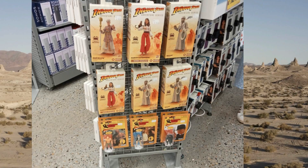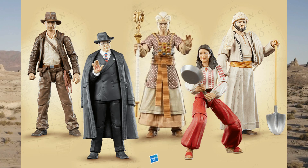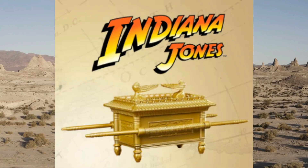Wave one is completely out for most people around the world — the distribution is different, so in your country there might be a couple of figures you can't get from both the adventure series and retro lines. Some people can get them all — lucky for you. The first lot of figures in the adventure series line is Indiana Jones, Toht, Marion, Sallah, and Belloq. Those create the Ark of the Covenant — collect them all, build a little Ark. Well done.